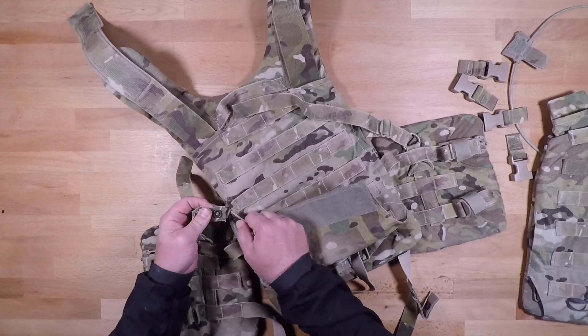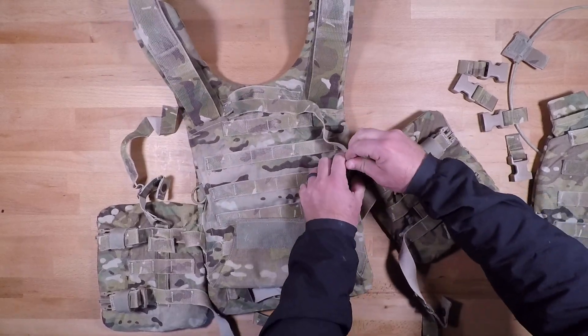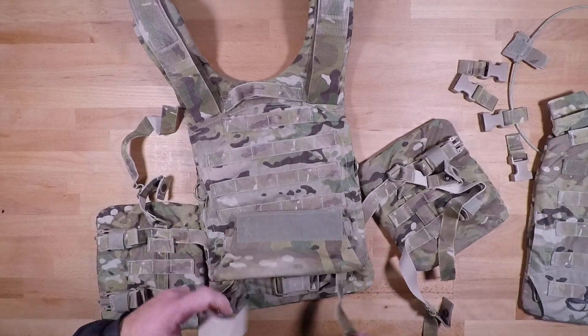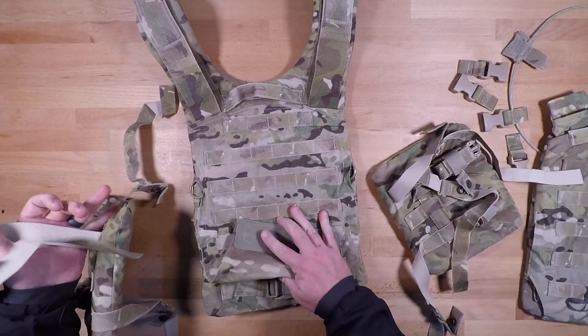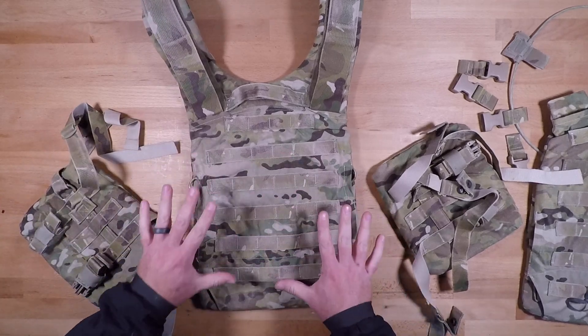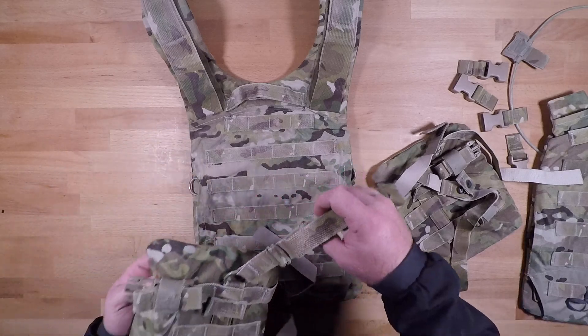These top ones are a little bit more stubborn compared to the ones inside the plate carrier, but that is how all that is going to come undone. From there you just pull everything out and you have your complete back plate section all set up — or completely disconnected.